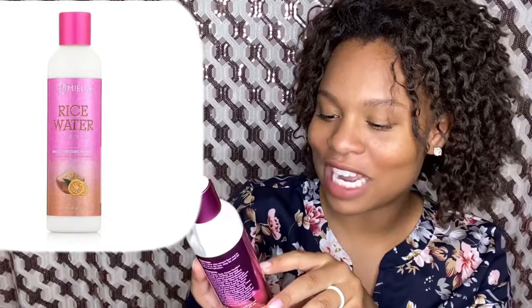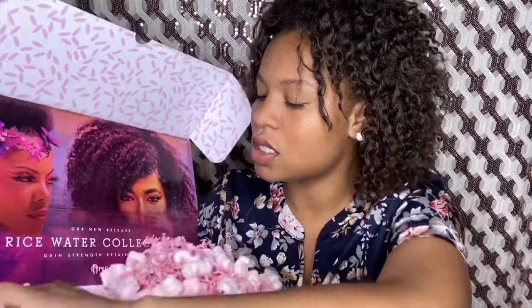We have the Rice Water Moisturizing Milk. I love me some milk — I love the milk that goes in my cereal and I love the milk that goes in my hair. I can see it now — it's a bowl of rice with lemon on the label. This is excellent for length retention. It's a daily moisturizer — if your curls are looking a little dry or crunchy, put some milk on them.